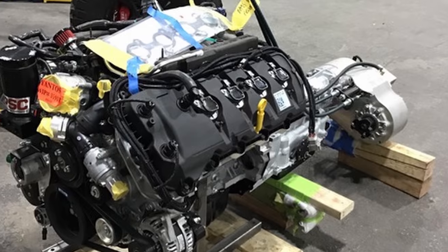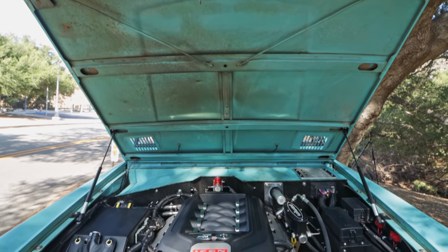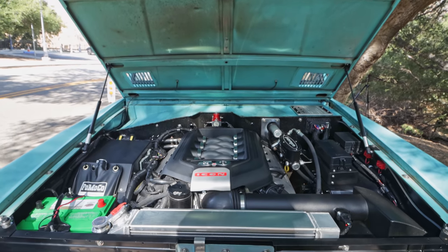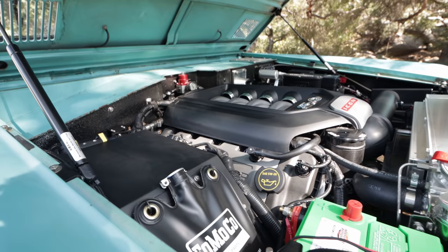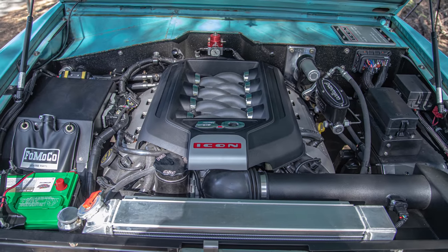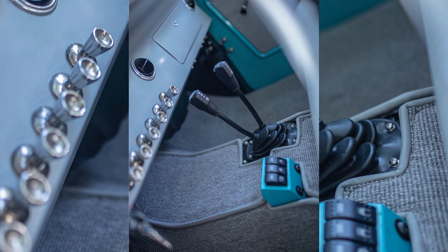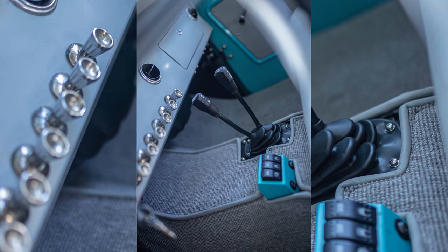Mechanically, of course, we're featuring the Coyote 5.0 liter aluminum fuel-injected V8 from the current production Mustang GT, putting out about 420 horsepower with tons of torque. That's sending power through to the Atlas twin-stick part-time four-wheel drive, shift-on-the-fly two-speed twin-stick transfer case, and we're running the Ford automatic with overdrive transmission.